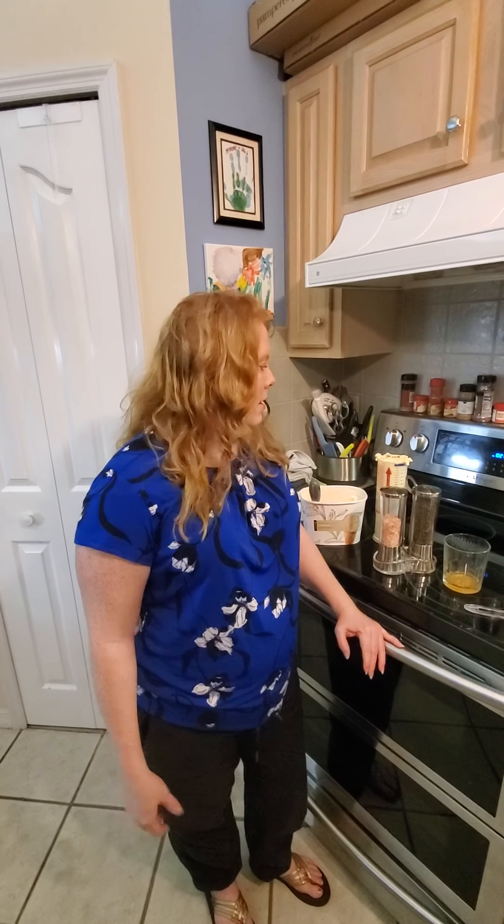Welcome to my late night kitchen — it's after 10 o'clock and I'm making a smoothie, but it's actually a milkshake. It is vanilla ice cream and salted caramel, and I'm using sea salt to make it salted caramel. So, the salted caramel shake.